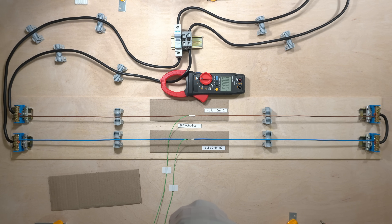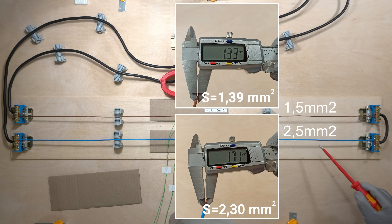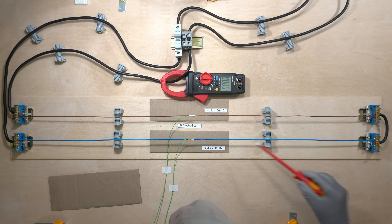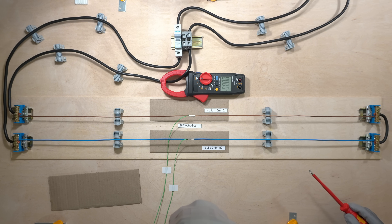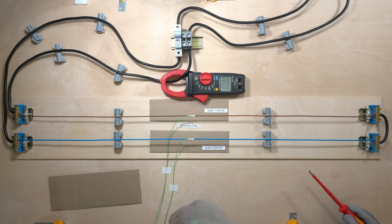Hi! On the test bench, solid conductors 1.5 mm² and 2.5 mm² are connected in series. The wire length is 1 meter. I installed the 25-amp breaker, and this will allow me to test both wires over a wide range. I'm curious how they will heat up at various currents. Will there be a big difference? Let's check it.